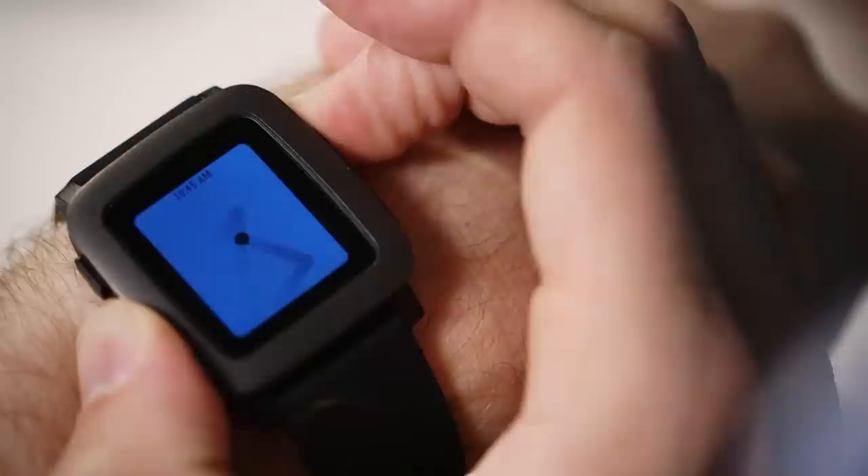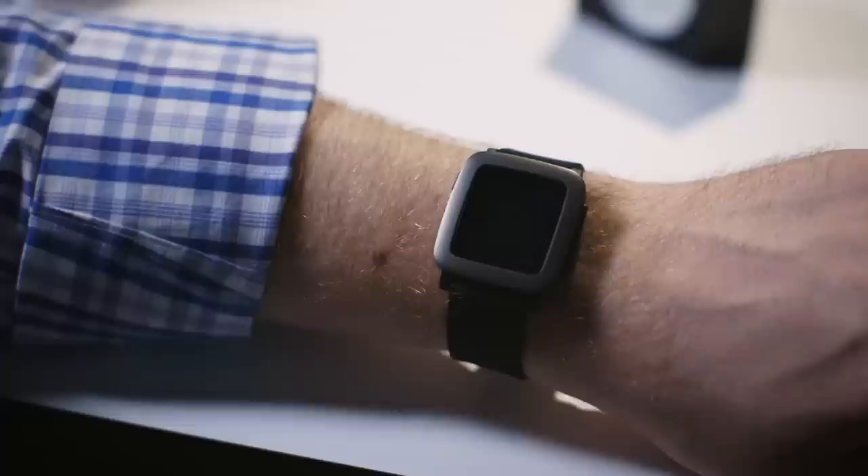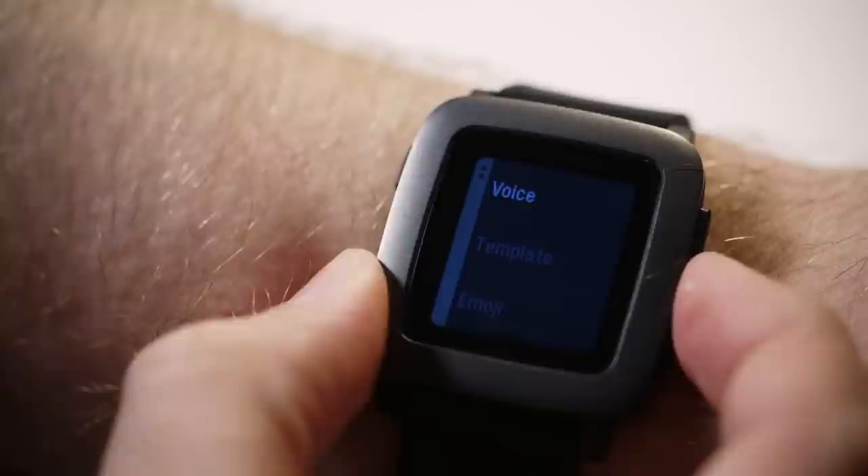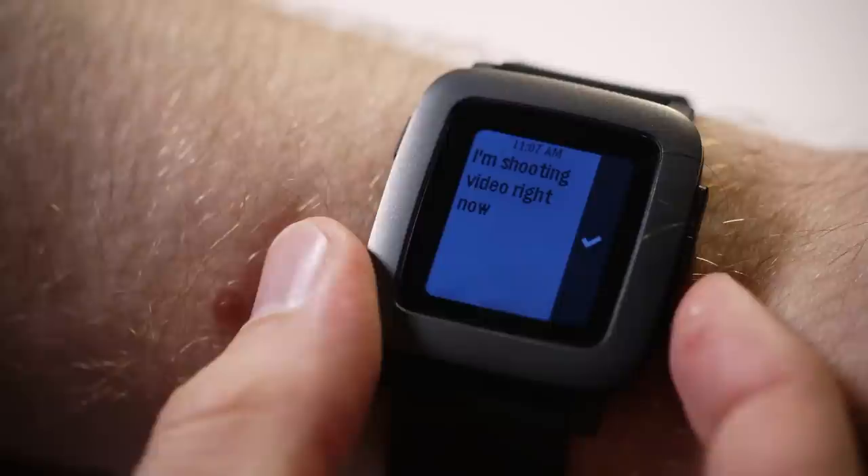Notifications on the Time are no different than they've been on older Pebbles — they just have a little more color to them. You can get alerts whether you're using an iPhone or an Android phone, but Android users have the ability to send quick message replies or take actions on their email. Alerts from the iPhone can only be dismissed from the Pebble, which is a bummer if you're hoping to manage incoming email without touching your phone. Also exclusive to Android is the ability to dictate voice replies to incoming messages, which works just as well as it does on Android Wear or the Apple Watch. But you can't use your voice for anything else, like launching apps or searching the web, which is a little bit of a bummer.